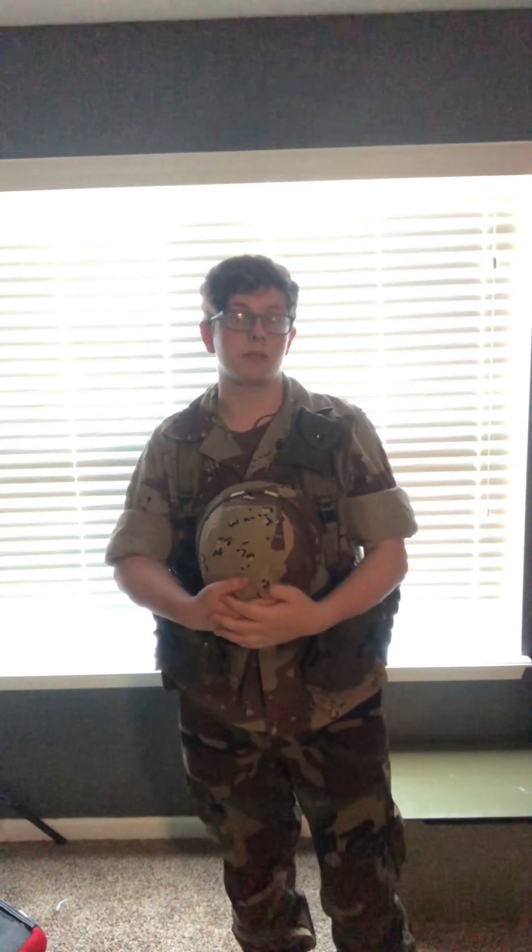These Rothco boots were about $40. The pants were free. That basically concludes my Gulf War impression. Most likely I will post a part two. What I'm really hoping for in the future is to go somewhere desert — like Nevada, Arizona, New Mexico — somewhere in America that has desert — and just take a couple photos.